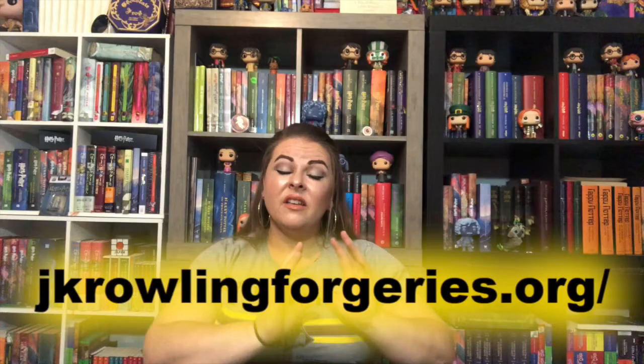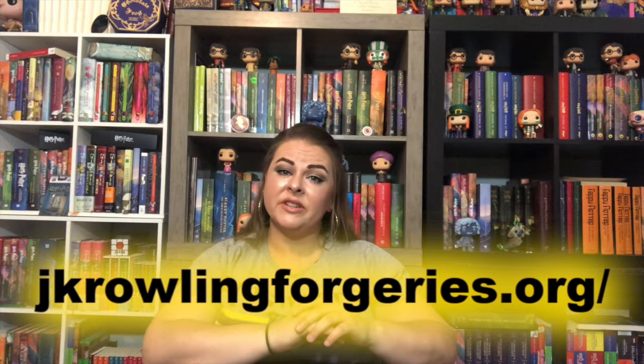August is my birthday month, as I've said in many videos before, and I've been putting together great giveaways — not one or two or even ten, but 31 days of giveaways! Starting on August 1st will be my 31 days of giveaways.